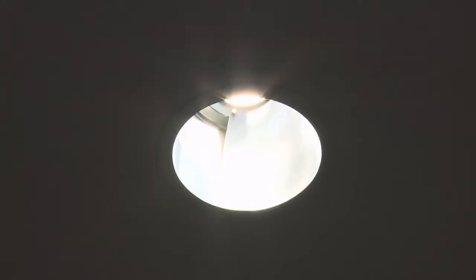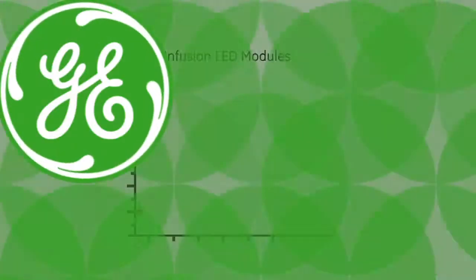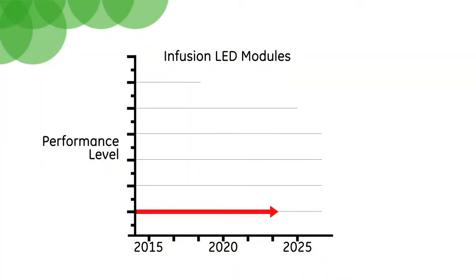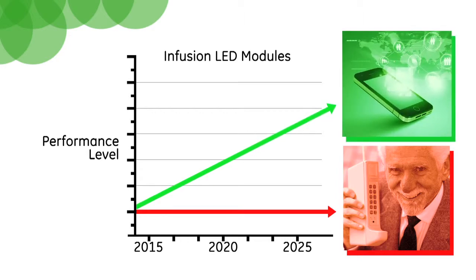It sounds like Infusion really makes economic sense for distribution. Does it have any benefits for end users as well? Absolutely. The Infusion module is easily upgradeable to more efficient LED modules over time. This means that our customers can take advantage of advancements in LED technology. Rather than being stuck with the same performance levels for the next five to ten years, the Infusion module can be upgraded quickly and easily to reduce energy consumption in the future.